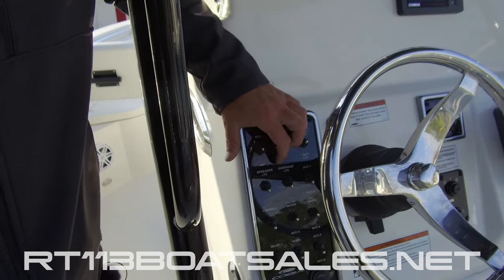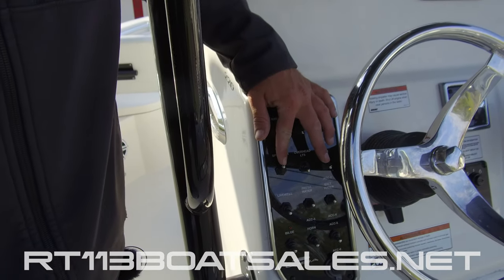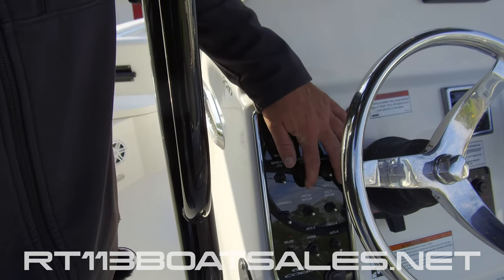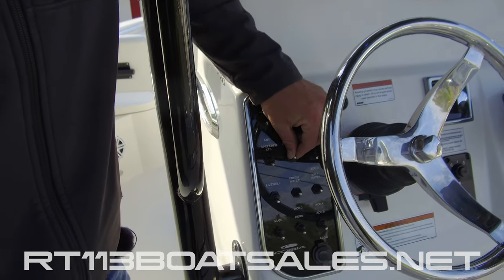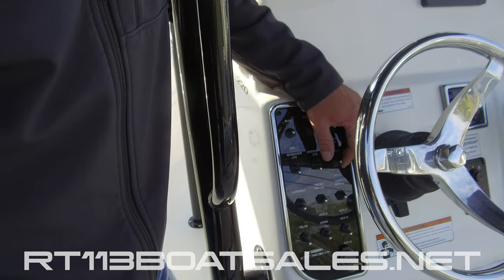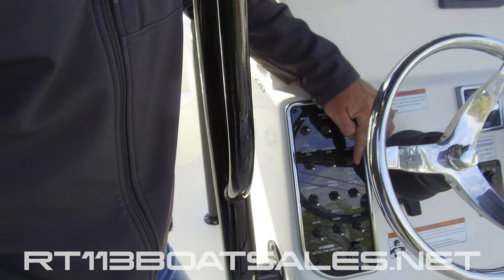Coming over one from there, we have our spreader light switch — this controls the forward and aft spreader lights — followed by our overhead lights, which are the blue overhead lights. Coming over from there, we have a blank accessory switch, middle position off.